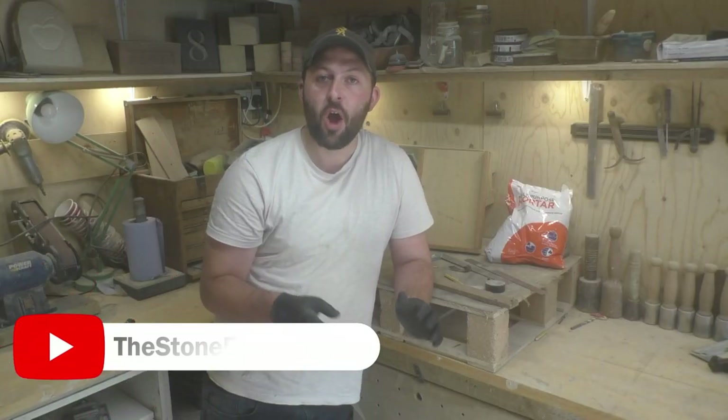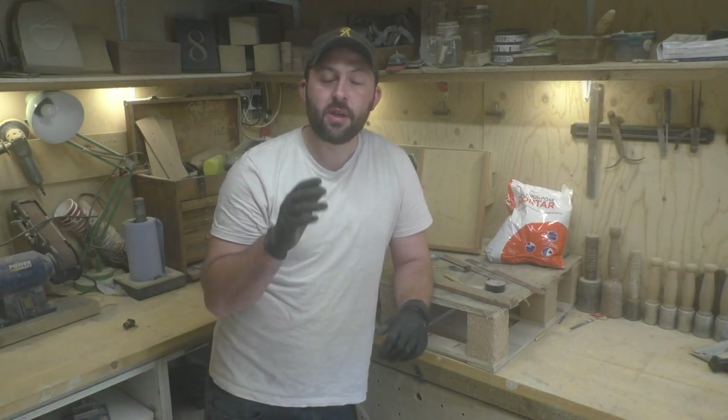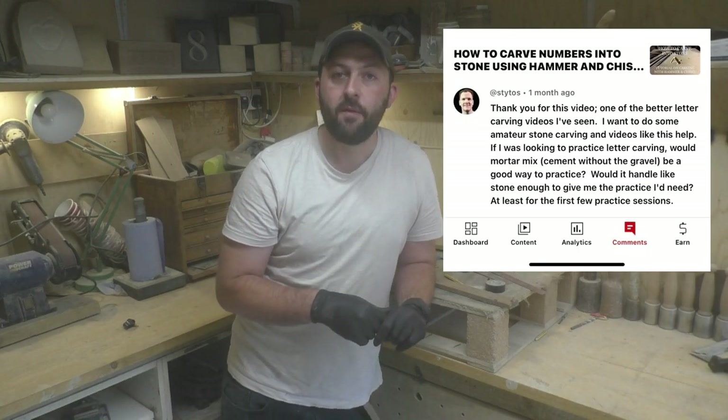Hi, welcome back to the Stone Ranger. Hope everybody's safe and well, and thanks for joining me on today's video. Today's video has all come from a guy sending me a question asking if it's acceptable for him to practice his stone carving on a sand and cement mix.